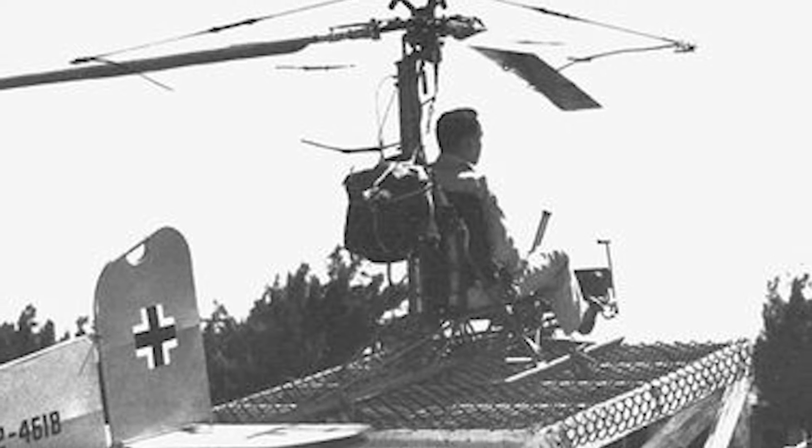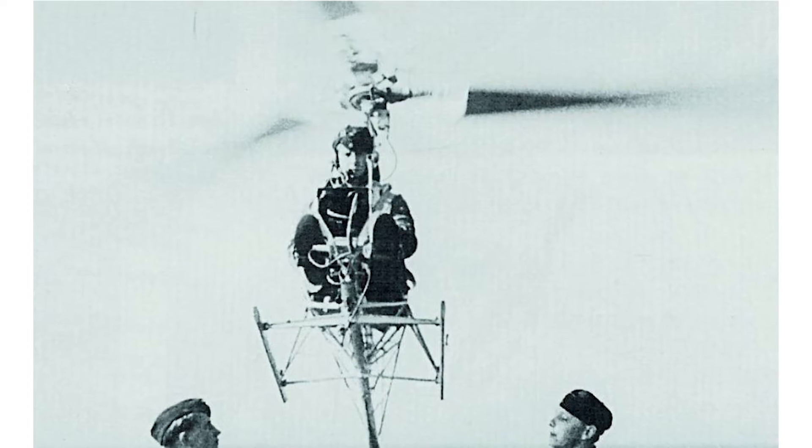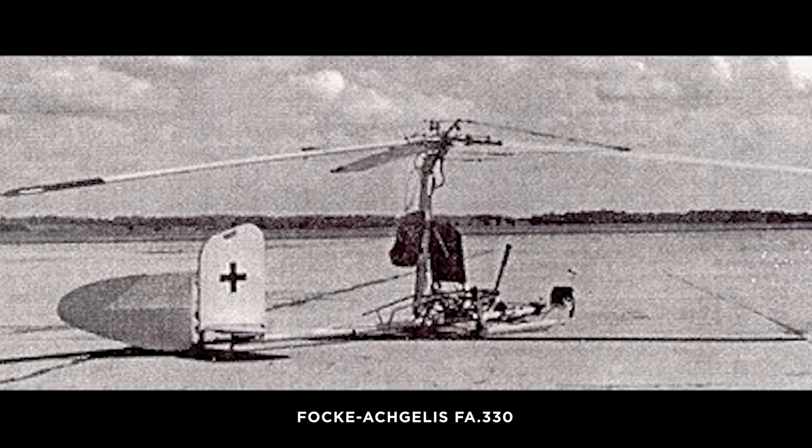Using airflow, the propellers on the aircraft could be spooled up to a sufficient speed and then used to generate enough downforce to take off. This would be achieved by tugging the kite behind a boat or car. As the war went on, German interest in the concept of rotary wing aircraft deepened, bringing new ideas and even working concepts — but it would be the FA-330 which would see active service.